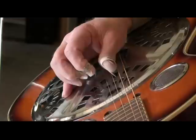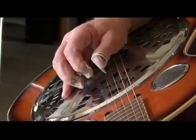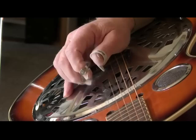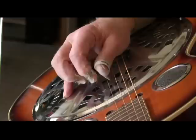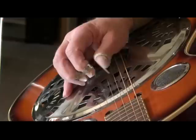Thumb, index, thumb, middle. Now my thumb is going back and forth — it's alternating on the third and fourth strings. Thumb, index, thumb, middle. That's third, second, fourth, first. Third, second, fourth. Thumb, index, thumb, middle, and my thumb is going back and forth between the third and fourth strings.